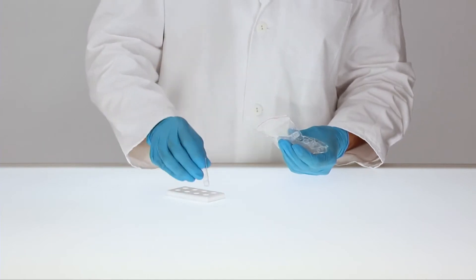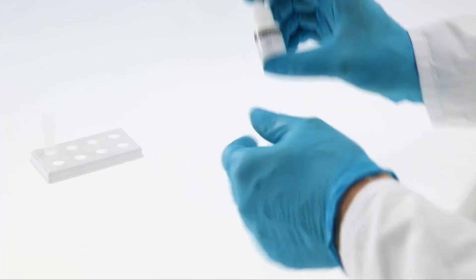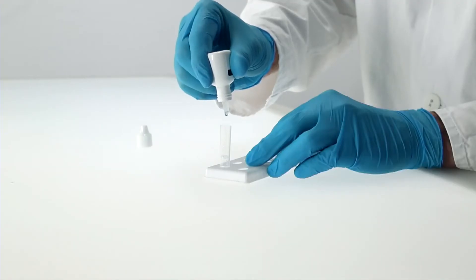Place a clean extraction tube into the reagent holder. Gently mix the buffer by carefully swivelling the bottle. Make sure to hold the buffer bottle vertically and add 10 drops to the extraction tube.